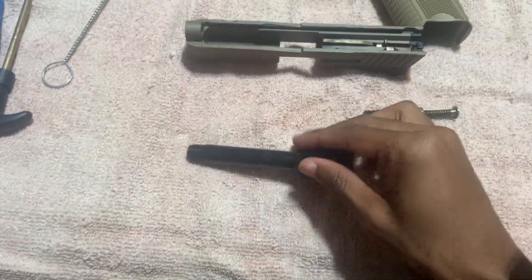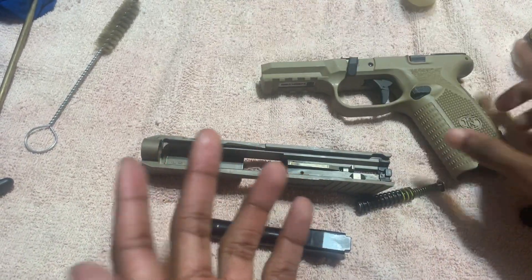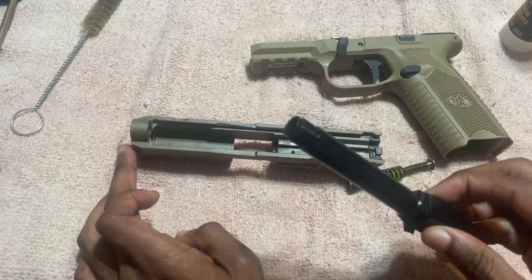Now for the final part that y'all been waiting for — we got to put this bad boy back together. We can't leave it like this. What am I going to do with this? This can't protect anybody. So now you got to put that bad boy back in — the barrel goes in first.